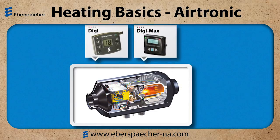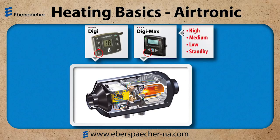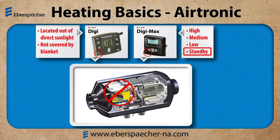Next we'll look at the Digi and Digimax. They both have an ambient air temperature sensor built into the control. As my heater regulates — high, medium, low — and into standby, the flame goes off and the fan will also shut off, because I'm reading the air temperature at the controller. In this application I want to make sure that the controller is not located in an area of direct sunlight, or that it's not blocked with a blanket or anything that could give it an inaccurate temperature reading.